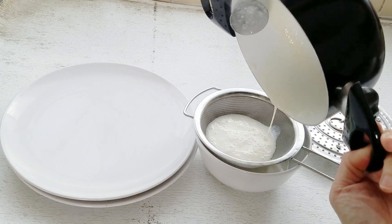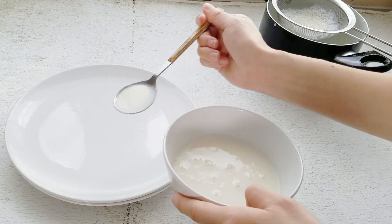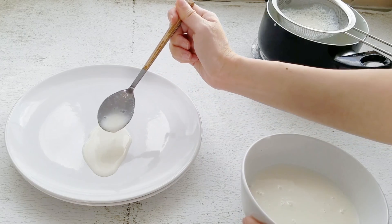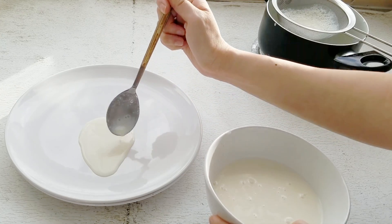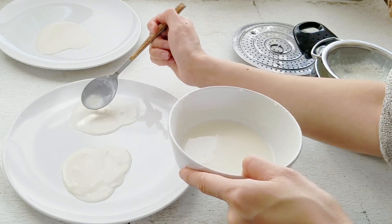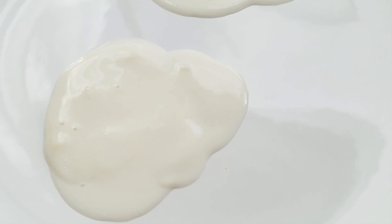It's a good idea to strain the mixture before you use it, just because it can get lumpy in the process of cooking. I'm basically free-handing this, just a couple tablespoons here and there, shaping it into what I think an egg would look like, which is actually not too hard. The mixture solidifies almost immediately as it touches the plate because the plate is cold, so you should be working pretty quickly. If you start seeing lumps, just put the mixture back into the microwave and strain out any lumpy bits.